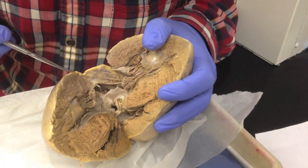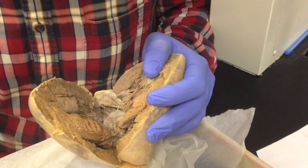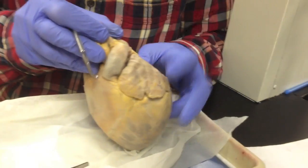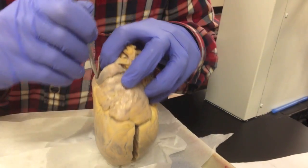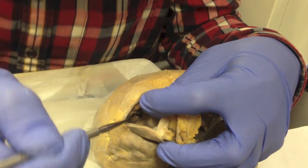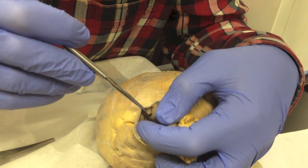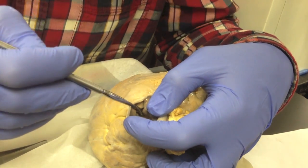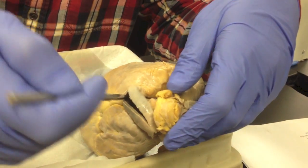The pulmonary semilunar valve — supposedly you could see that on the right ventricle, but it's very difficult on that kind of cut. So I go back outside and get to my pulmonary trunk, which is an artery, slash that open, and I can see deep there — those flanks, those folds that you see deep there — are the semilunar valves, the pulmonary semilunar valves. The only thing that is deep into the pulmonary trunk is going to be the semilunar valve. That's it.